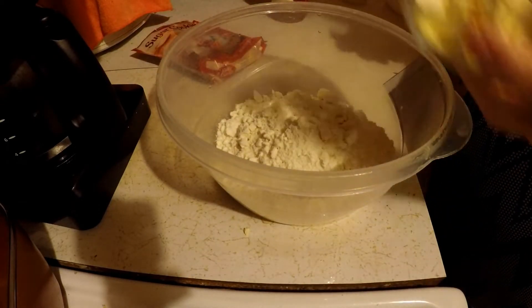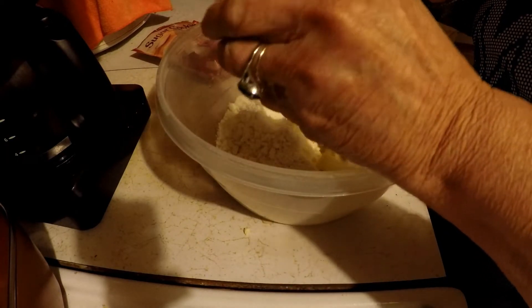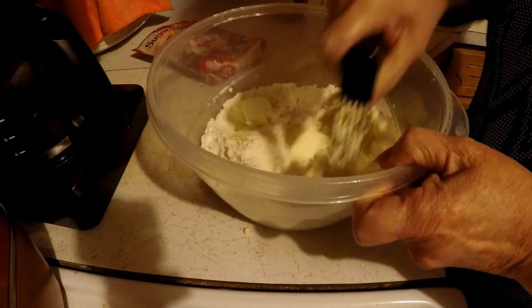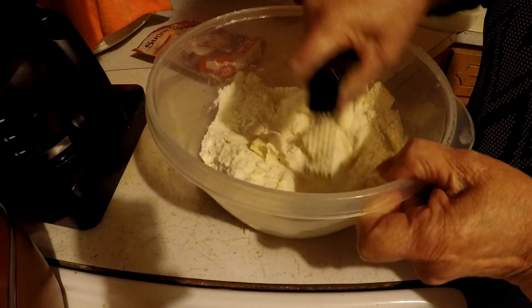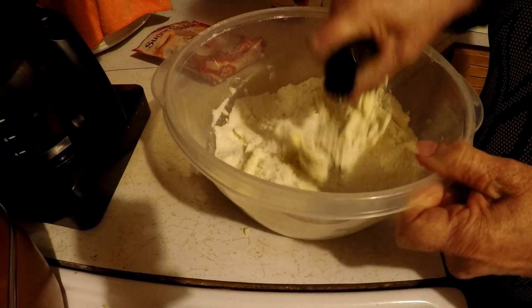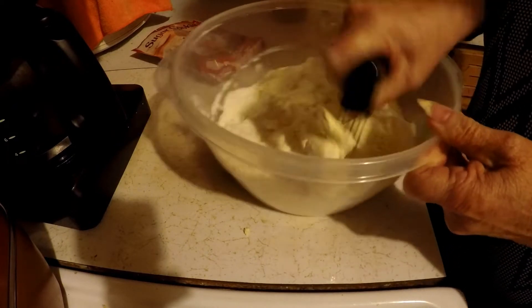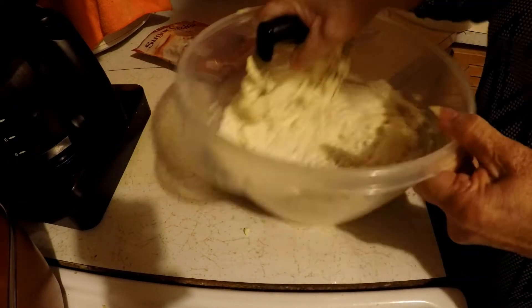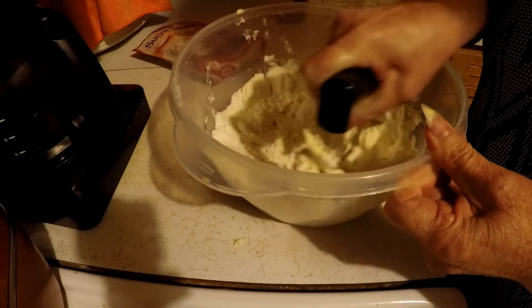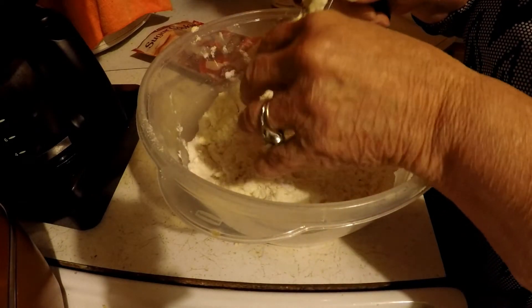I'm going to take a half a cup of cold butter and blend this in. I hope y'all doing all right tonight. I've got the butter on here.